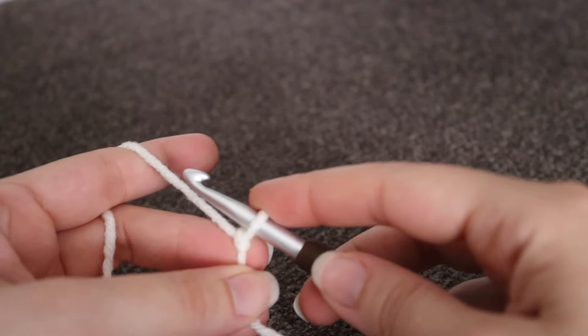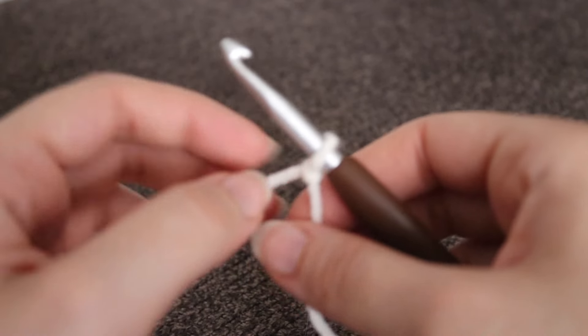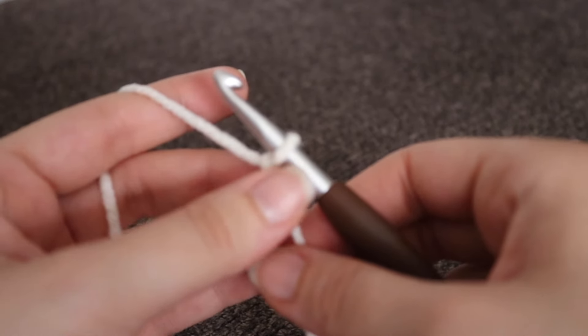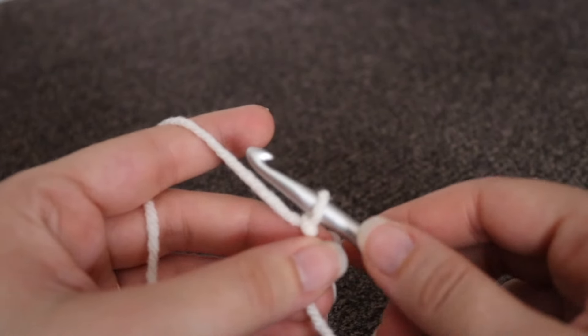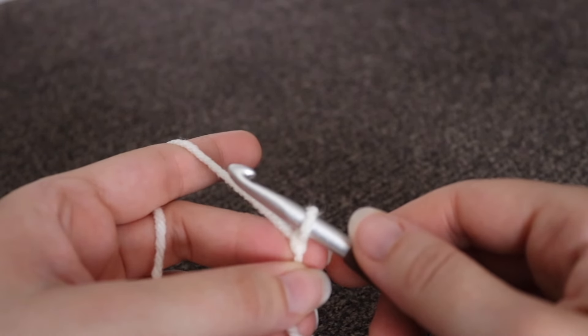You can make this in any size that you like, whether you want your throw blanket to be a little bit smaller or if you want it to be wider — as long as you have an even number of chains, you should be good to go. For today's tutorial, I'm just going to be doing a small sample, so I'm going to be making a chain of 16.